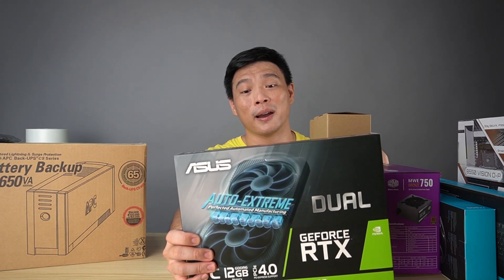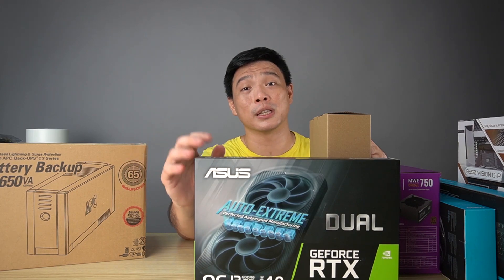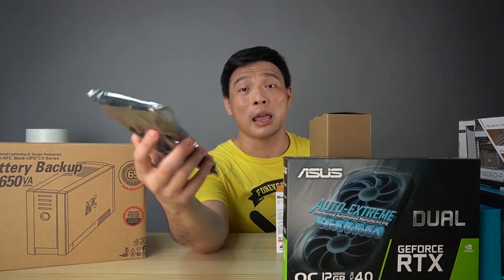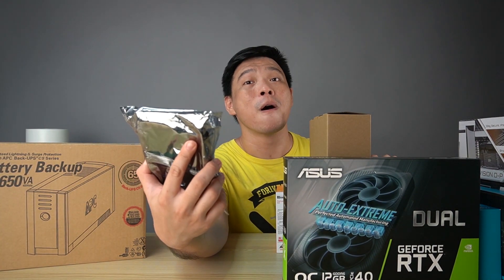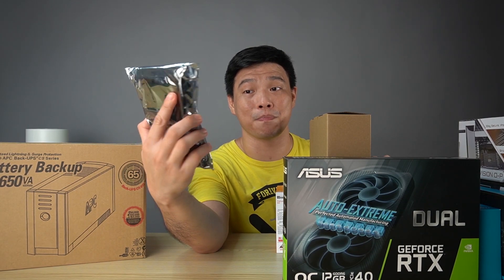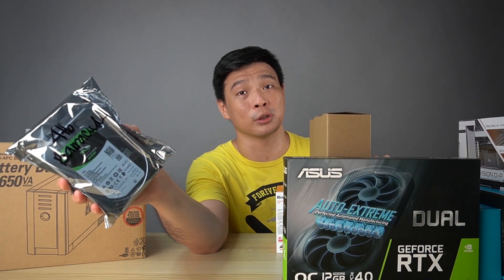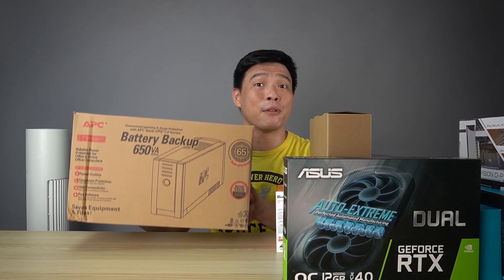One of the more expensive items I bought from AAA Brilliant is the Asus GeForce RTX 3060 graphics card. This is very popular — used for mining — but I'll be using it more for editing and gaming. Also sponsored by AAA Brilliant is a Seagate 4TB Barracuda hard disk. This is more than enough for me — I'll be using this side by side with my NAS. For content creators, we need unlimited storage space.